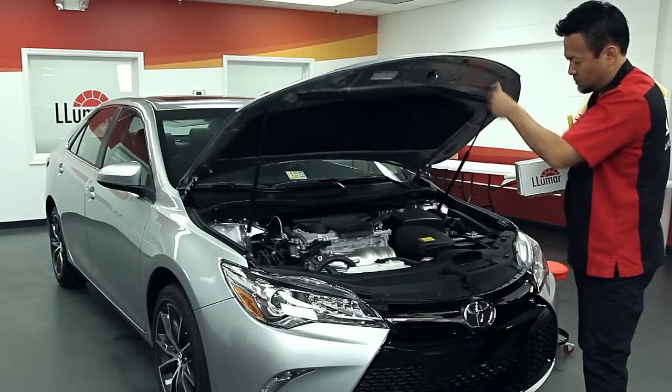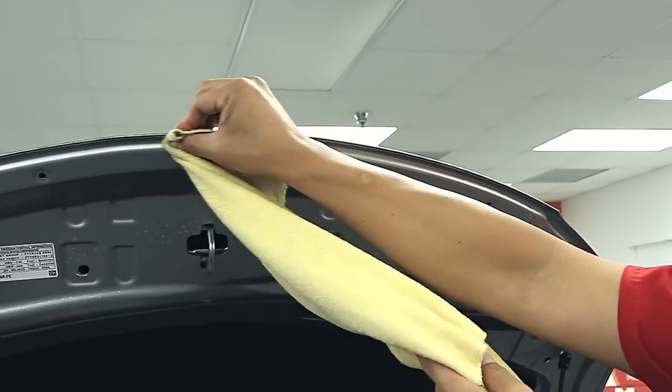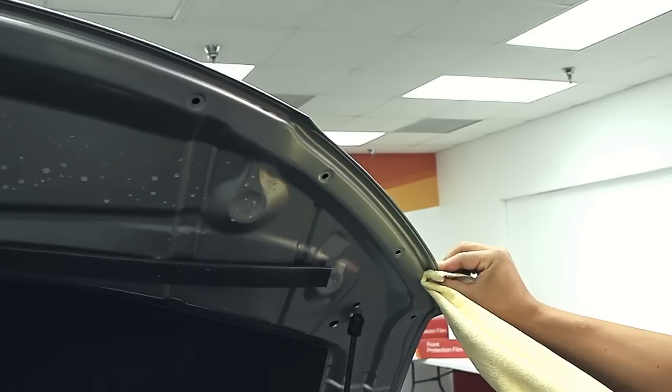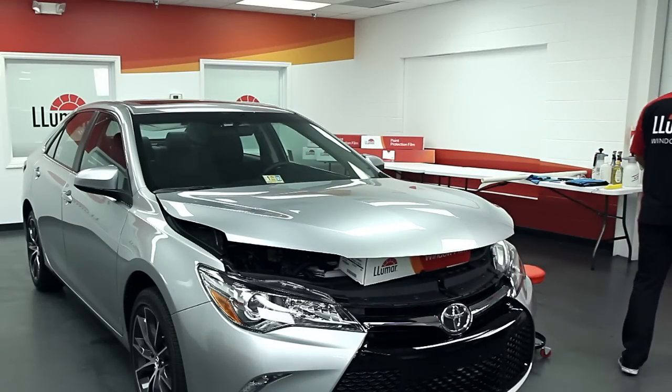Before you begin, lift the hood and clean the dirt and grime from the edges using straight alcohol on a microfiber cloth to ensure proper adhesion of the film. Then prop the hood open for easier access to the underside during installation.